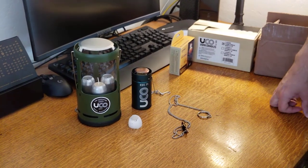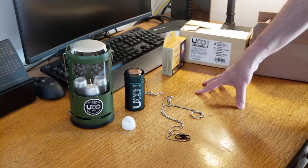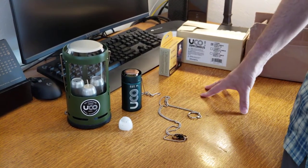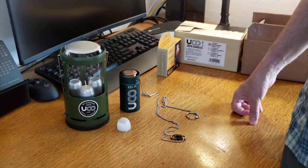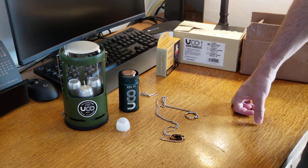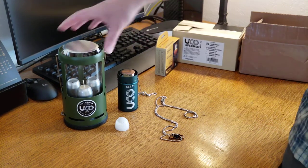Hello there. I haven't done any review videos in a very long time. I don't review something unless I've owned it a while and used it, so I usually don't come up with reviews all that often. But I've had some time on my hands, like we all do, so I thought I'd do a little review of these two lanterns.